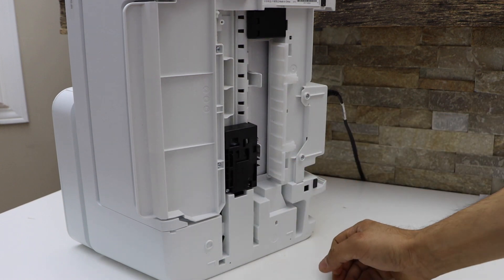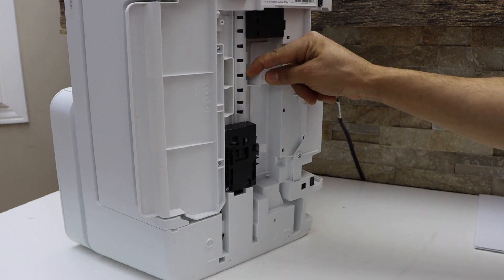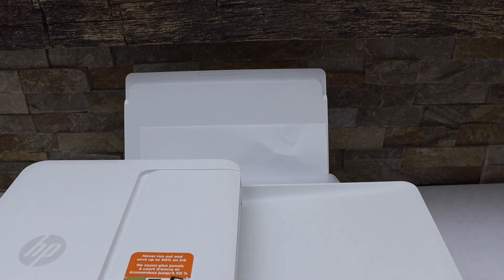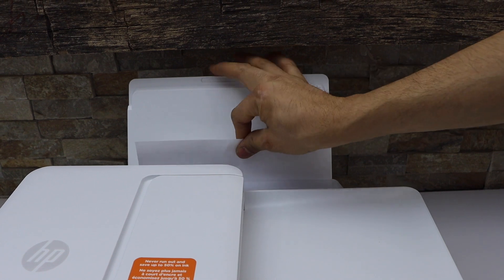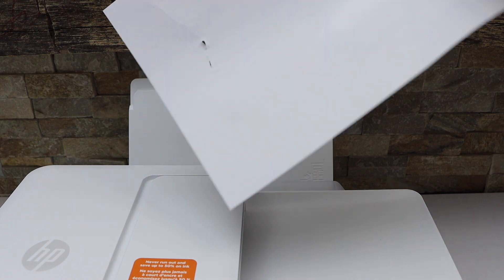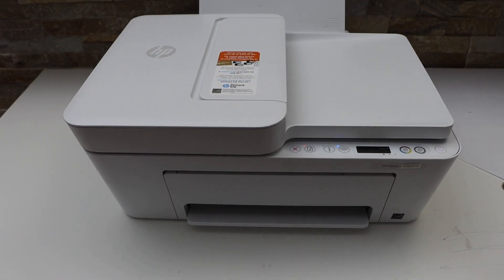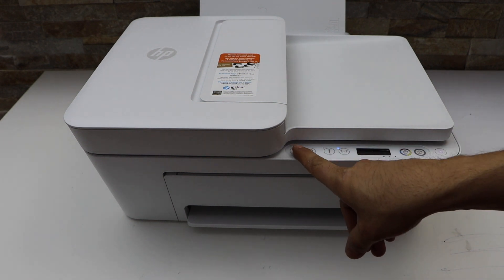It's not easy to grab from that side, so we will try once again with extra pressure. With that we can take it out. This is how we can remove the paper jam. Now click on the cancel button on the top.